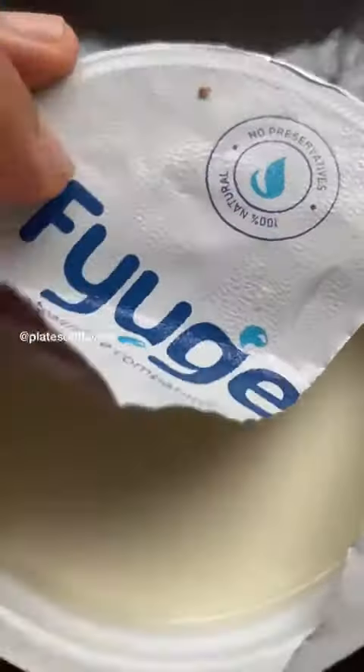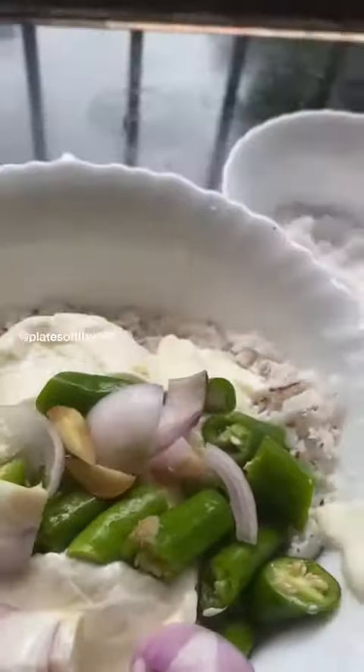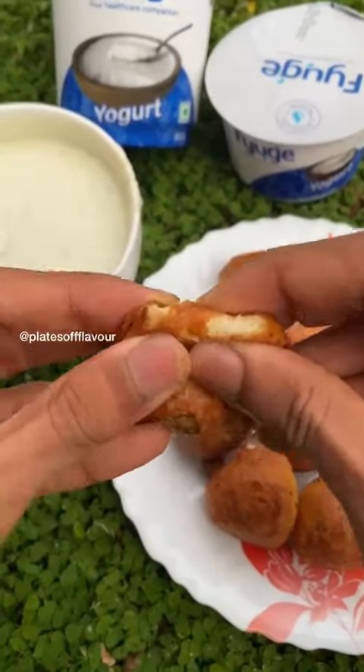Now we can eat the goli baji. We have to eat the goli baji with chutney.